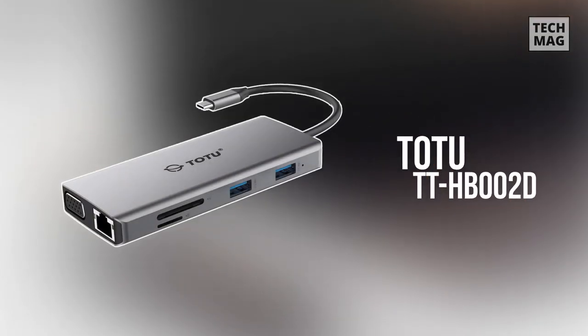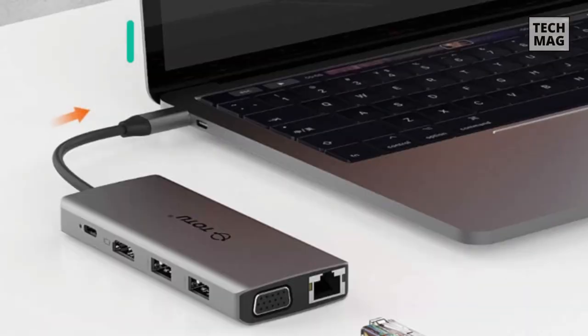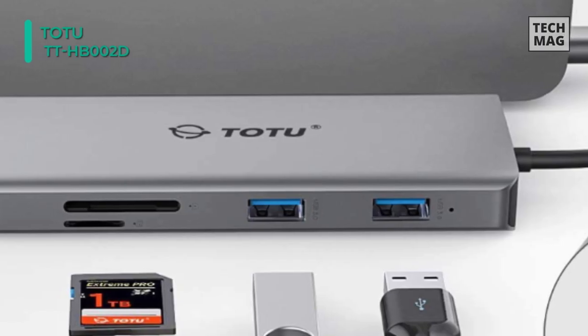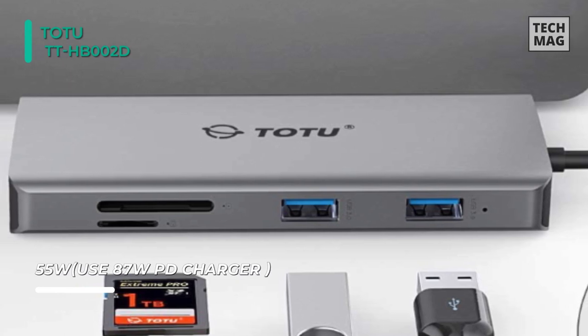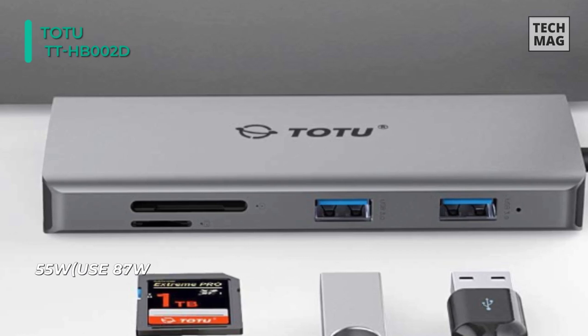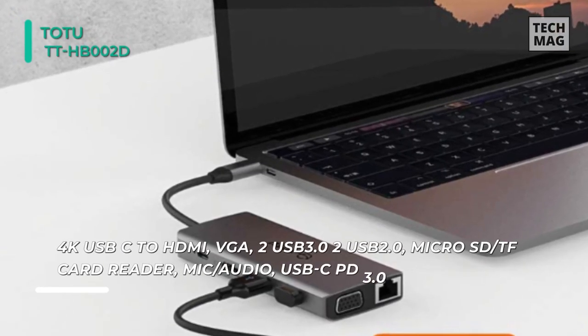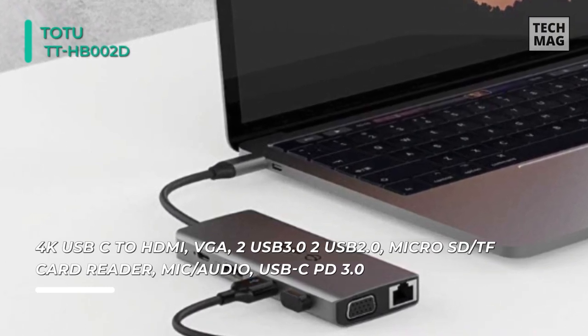Next up on the list we have the TOTU TT-HB002D USB Type-C hub. It provides a stable connection and increases your device's productivity by expanding the female USB-C port to multiple connectivity possibilities. This USB-C hub supports USB Power Delivery 3.0, so it's convenient for you to use your laptop's USB-C power adapter to power both your computer and the hub, eliminating clutter and hassle when you work.